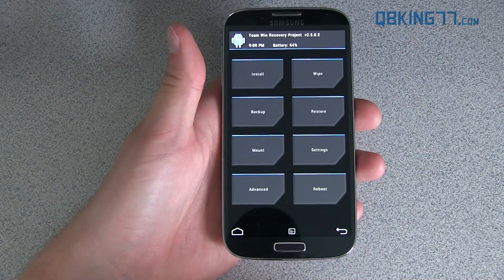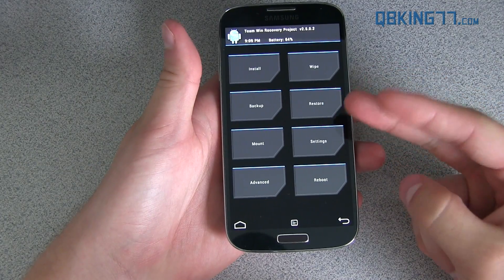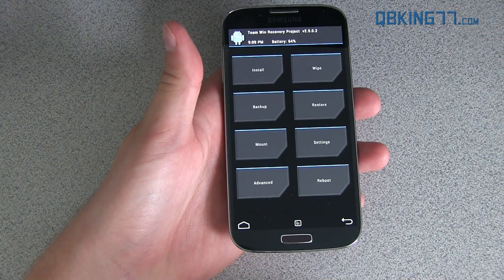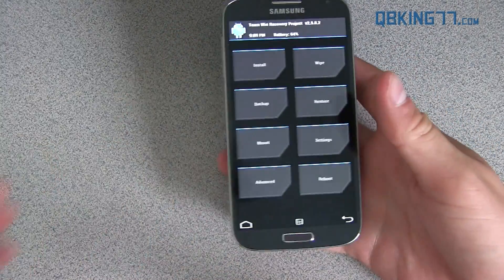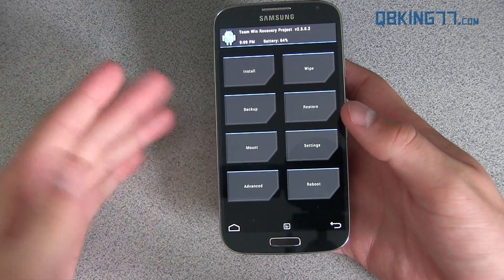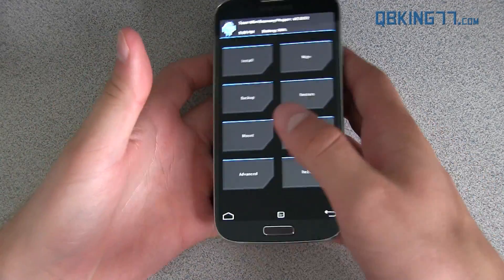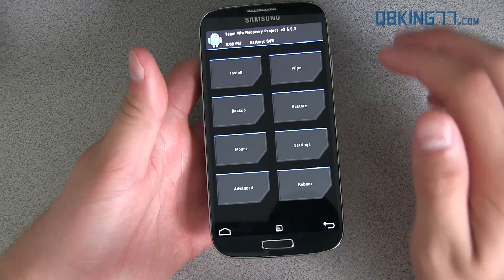Also, this installation of this ROM is going to wipe everything — your apps, your messages, your text messages, all those settings, etc. Make sure you use Titanium Backup or something to back up all your apps, your contacts, etc. Your internal storage isn't going to be wiped, so you don't have to worry about your pictures or your music, but apps, contacts, and text messages are going to be wiped. You need to do a factory reset to install this ROM, so keep that in mind.